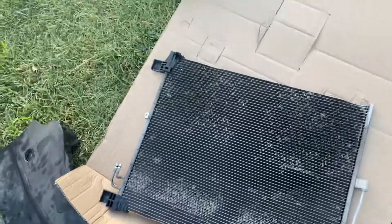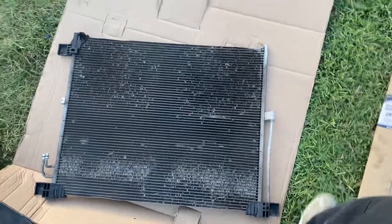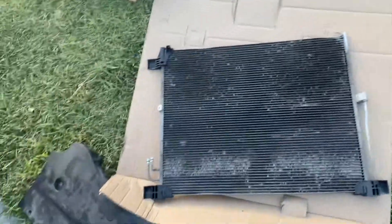This is the old condenser — the factory one. So if you have any jobs like this, let us know. If not, good luck doing it.